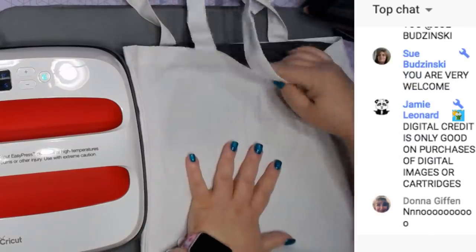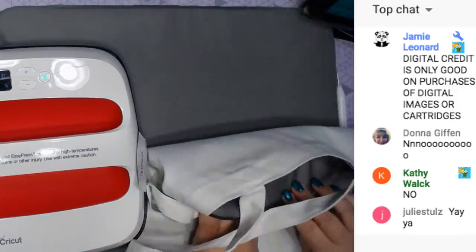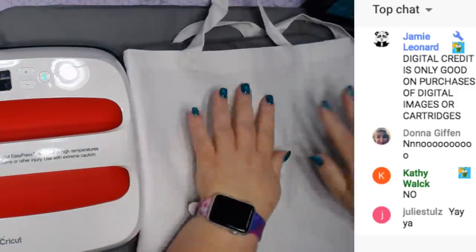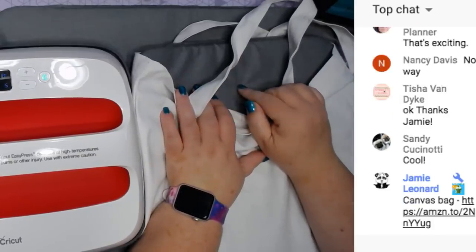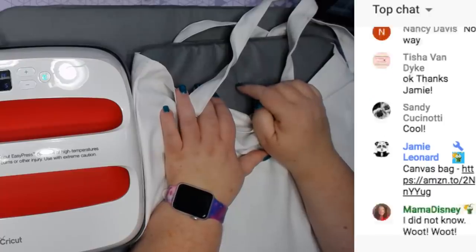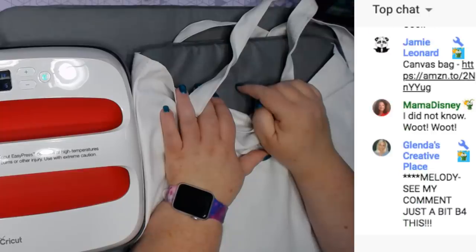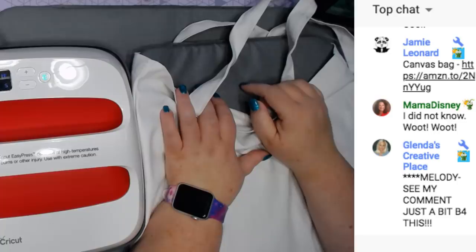Inside this bag I have an Easy Press mat - this is the 12x12 Easy Press mat. I ordered some extra Easy Press mats today - but you get them for 50% off if you put one of each size in your cart. Use my code and get another 10% off, and if you have Access you get another 10% off.